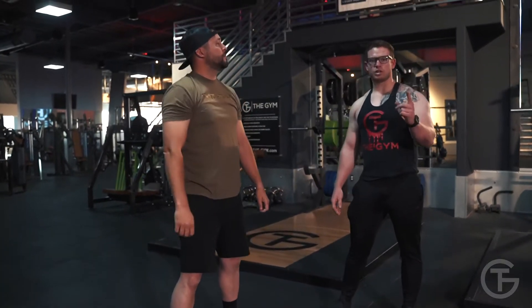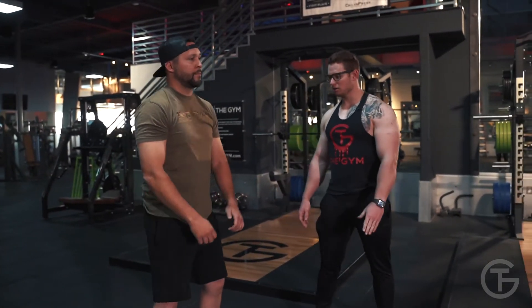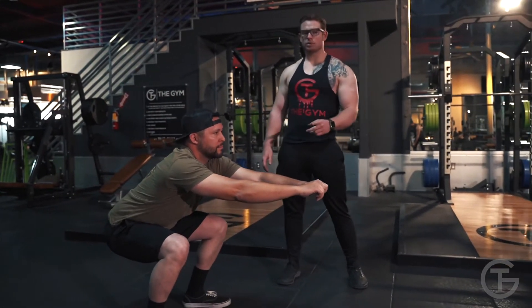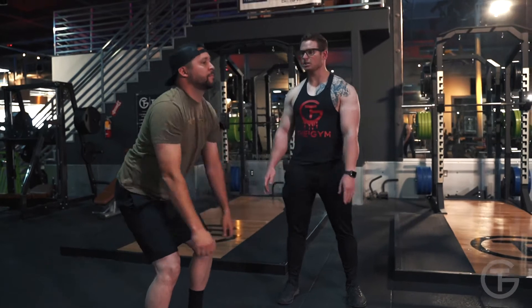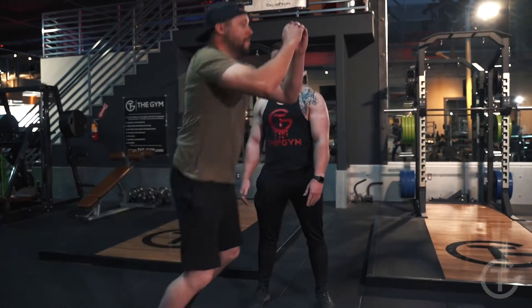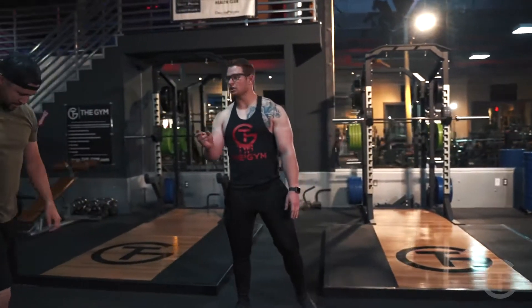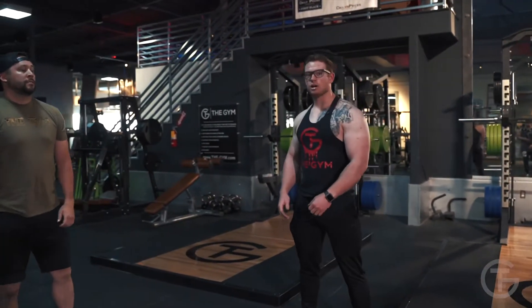The two workouts we're going to do: one is a squat hold — you hold the squat all the way down, at least 90 degrees — and the second one is a broad jump. You squat down, jump, and land back into a squat. We're going to do three in a row and at the end do a 15 second squat hold.